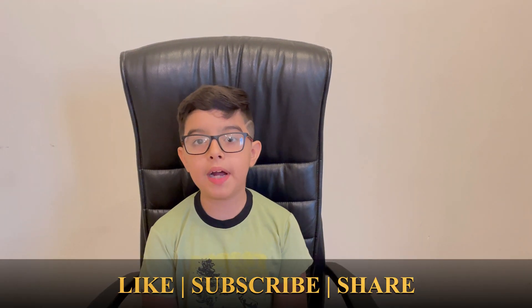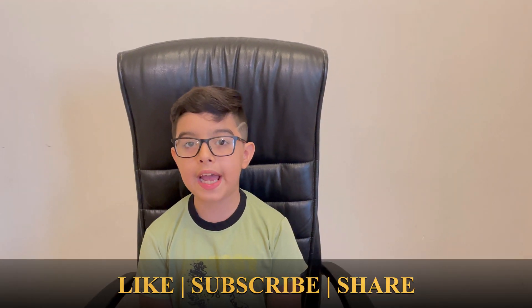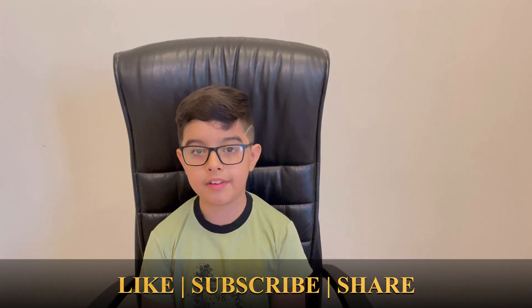Hello friends, welcome back to my YouTube channel. Today we will check can water conduct electricity.